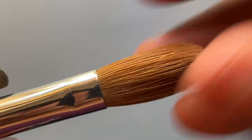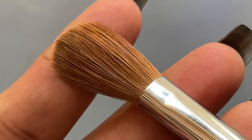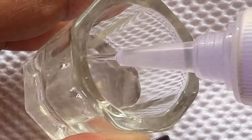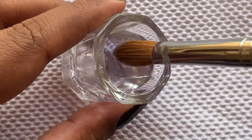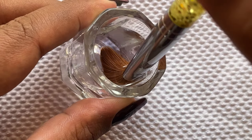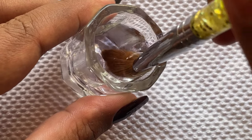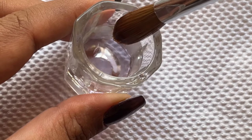I've removed all the glue particles from the brush and as you can see the bristles are now separated. Our next step is to dip it into a clean monomer. I have a dappen dish and a cheap monomer that I use for practice. I'm pouring the monomer into the dappen dish and then dipping the brush tip into the monomer so it soaks up the monomer, then releasing the excess and wiping the brush onto a tissue or clean towel.